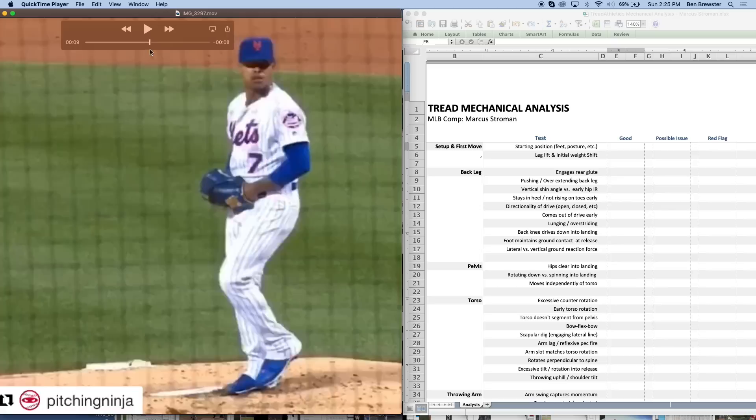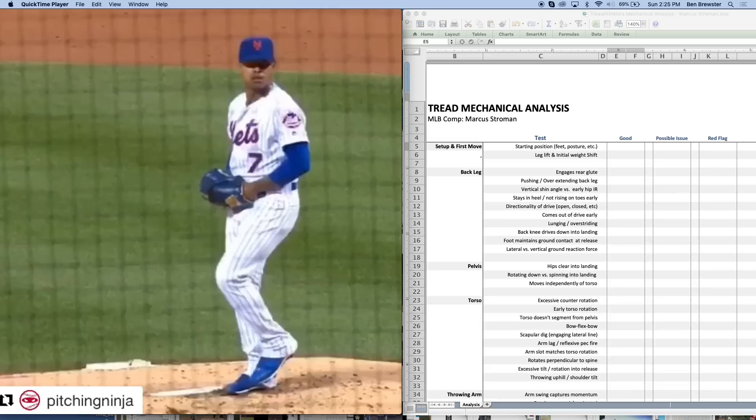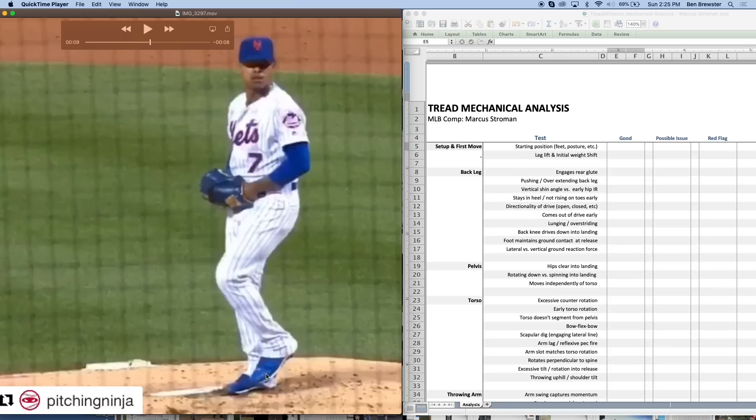We're going to start with the setup and first move. We're looking at general posture, foot position — is that foot caving in, is he externally or internally rotated, is he in a hunched or leaning back position, and where are his hands in that initial starting position. There's not too much notable here — he's starting balanced, center of mass over the mid-foot on the back foot, eyes locked on the target, hands in a pretty standard position. I like to see the hands in the midline of the body, because when hands are toward the front or back hip you tend to see the glove arm and throwing arm get out of sync.